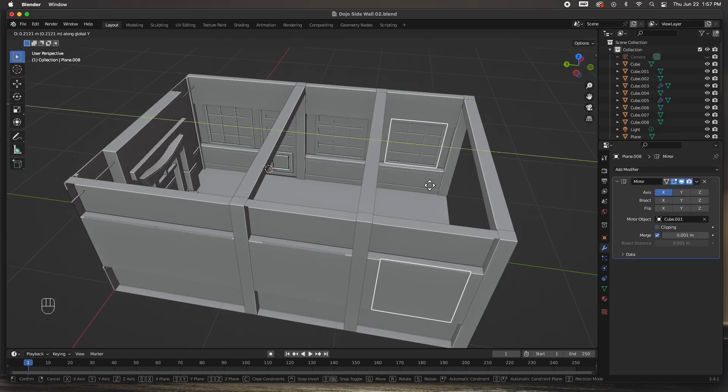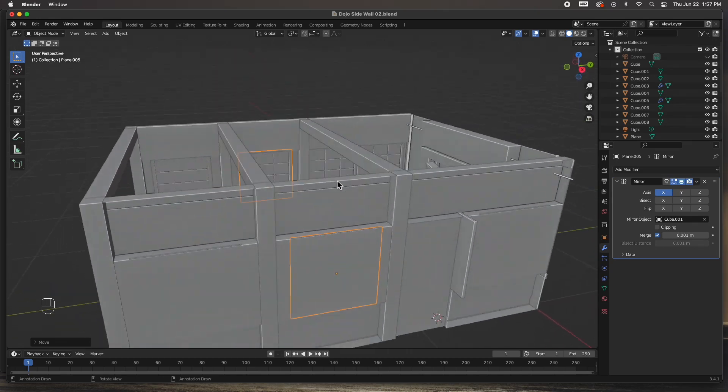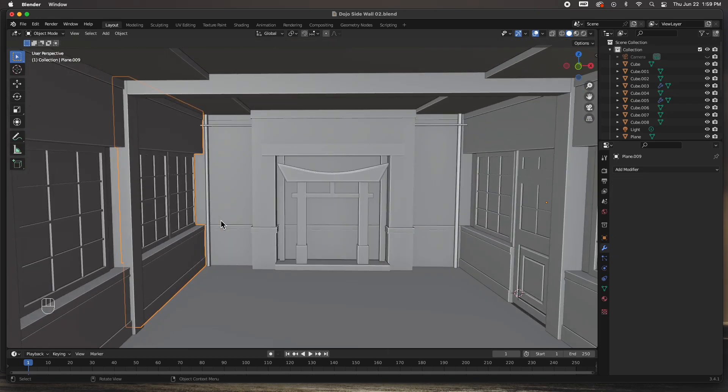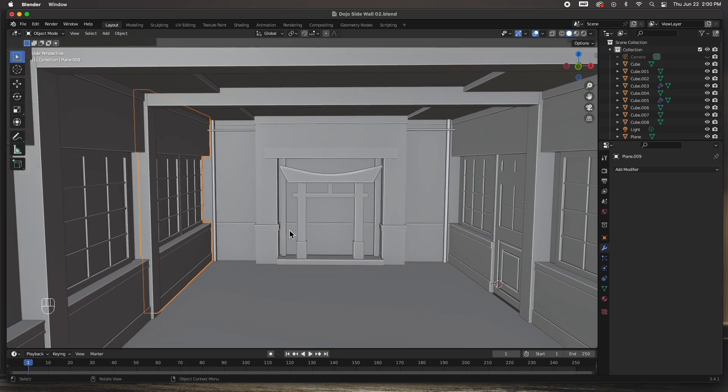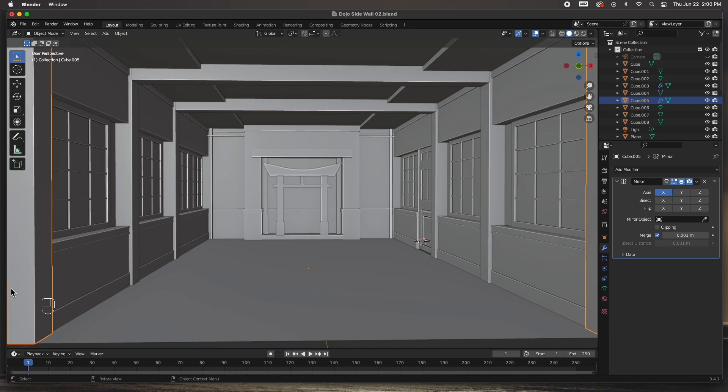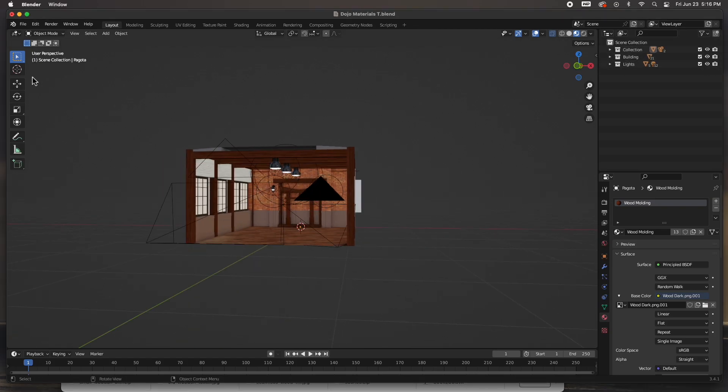I just need to adjust these windows, unhide the ceiling, and I think we're done. The only other thing I did off camera was model the lighting fixtures, add some lights and textures — texture images of the brick, the floor, and everything — and here it is.